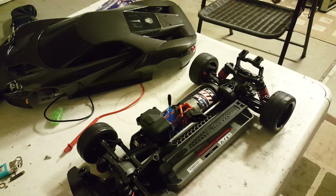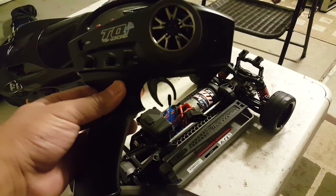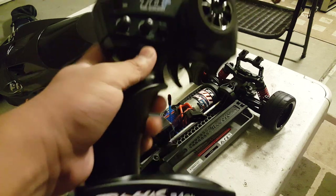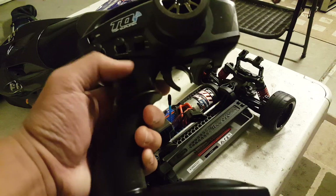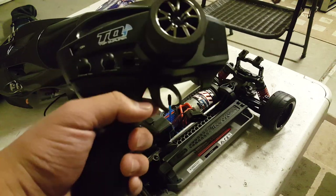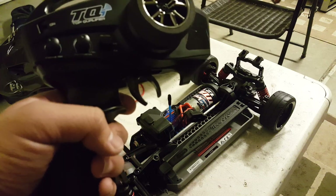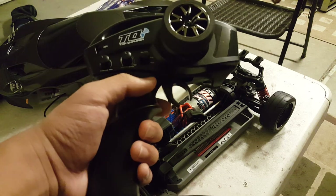You also get a brochure, instructions, and all the other documentation. The controller is a TQi Top Qualifier 2.4GHz radio — pretty much almost the exact same one as my other controller, except it doesn't have the third channel switch that activates onboard audio, or reverse on nitro cars since nitro cars don't really go backwards.